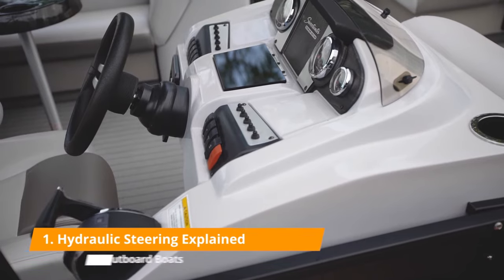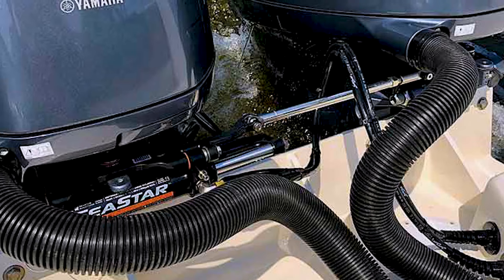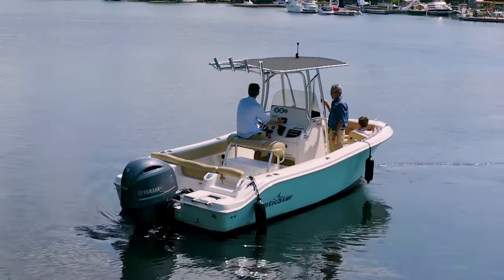Here's how hydraulic steering really works on an outboard boat. At the helm or the wheel there is a pump, and when you turn the wheel that turns the pump. You are actually putting mechanical force — your muscle — into rotating that pump and pumping the hydraulic fluid from the helm through the tube back to the actuator that's mounted to the engine. That actuator transmits the power you've put into the hydraulic fluid to a motion on the engine, either left or right, and then the fluid continues through the other hose back up to the helm, completing a circuit.